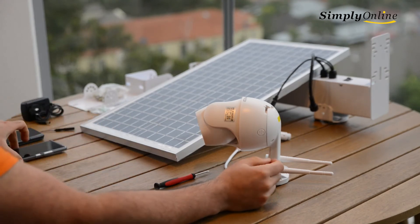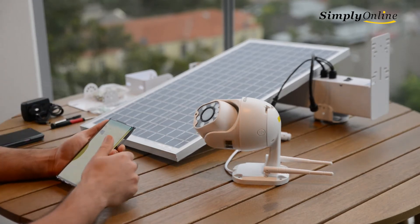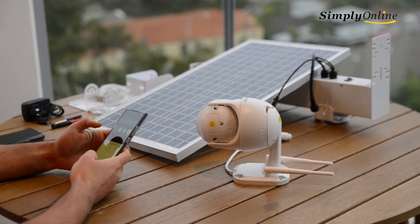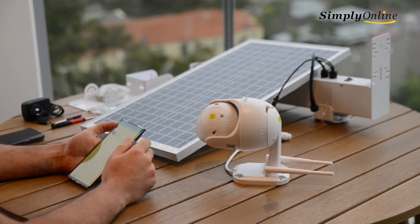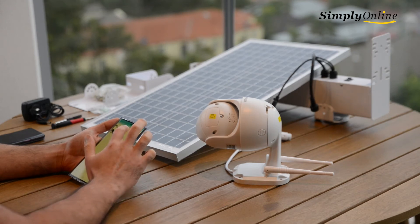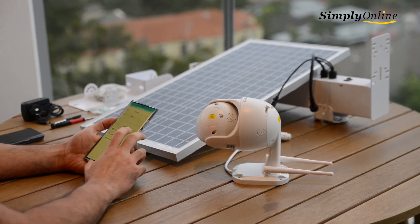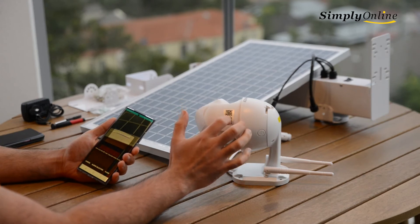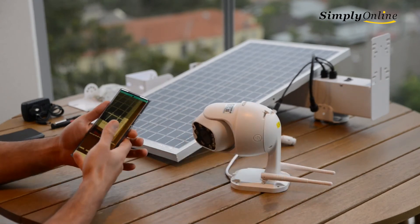While the camera starts up, open the app called CamHi. Go to add a camera and choose 'Scan QR Code'. You'll see two QR codes on the camera — one on one side for the app and one on the other side for setup. Just scan that QR code.